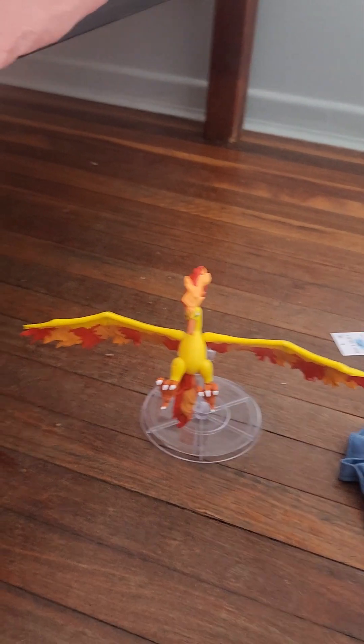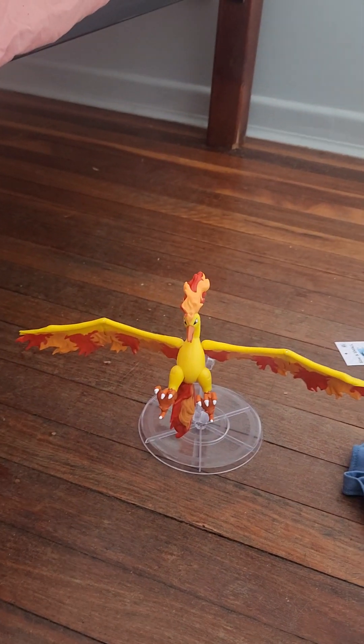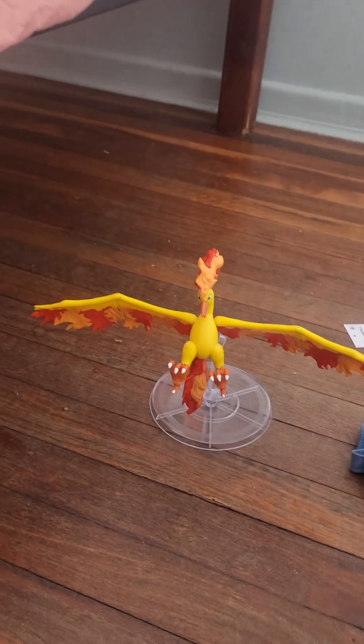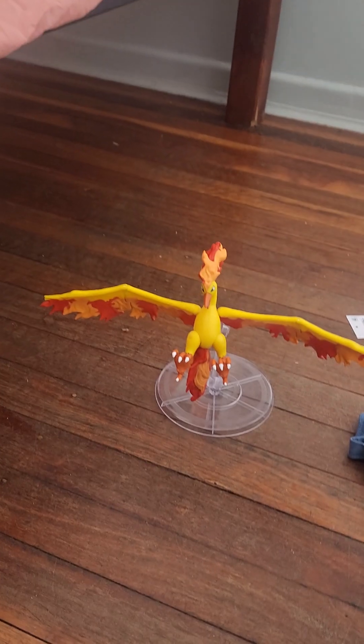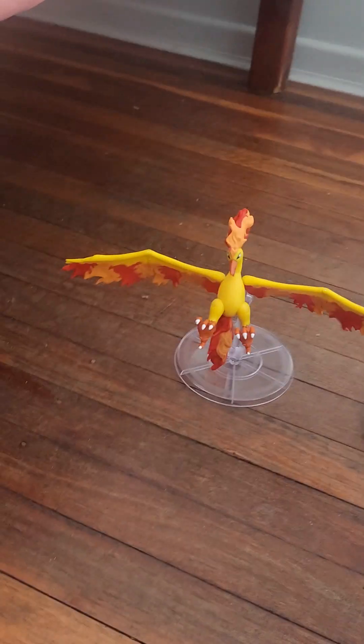Let me know your thoughts in the comments below. This is Daeguji Dinosaur Gorgo South Park Godzilla Fan 2010 here. Signing off. Bye.